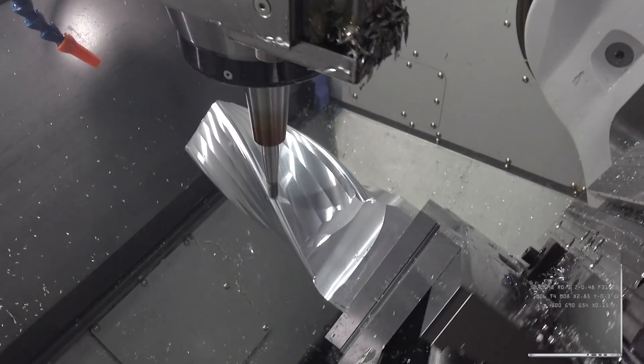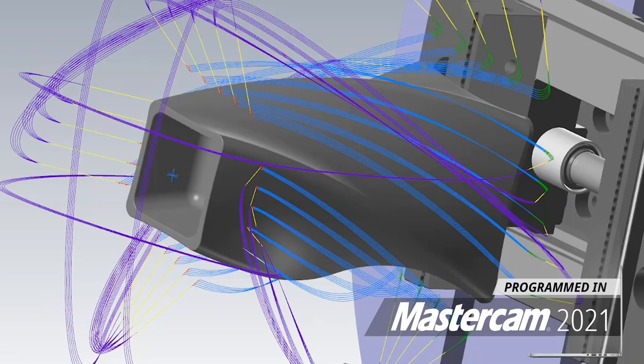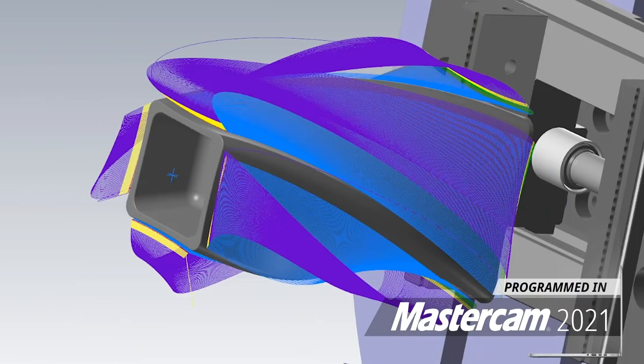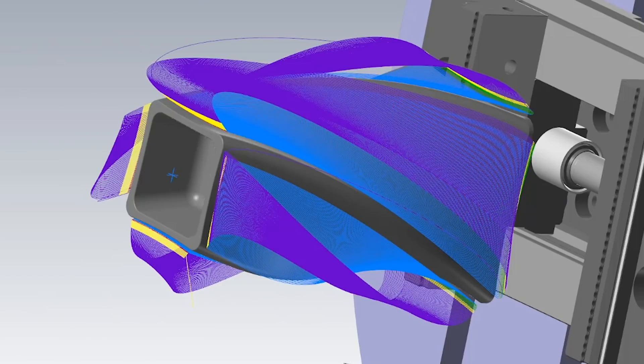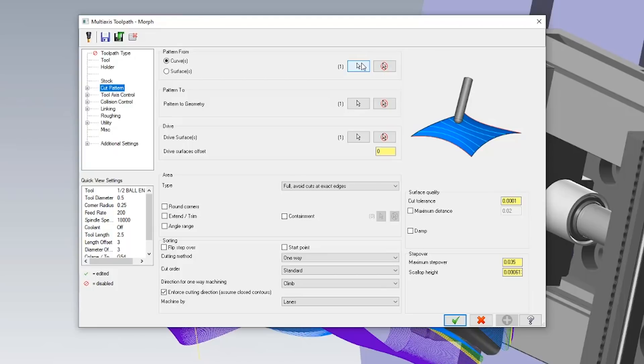We went ahead and copied our multi-axis morph toolpath that we used for five-axis roughing and simply duplicated this toolpath and made some minor adjustments to get our semi-finishing ball tracking toolpath. First we selected our half inch Kennametal Dual Lock ball mill — we're going 18,000 RPM at 200 inches per minute. Next we went to our cut parameters tab and made sure that both of our side edges for our face are selected, and our drive geometry is the same just as it was before.